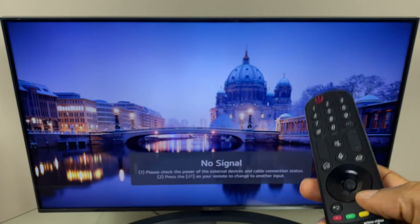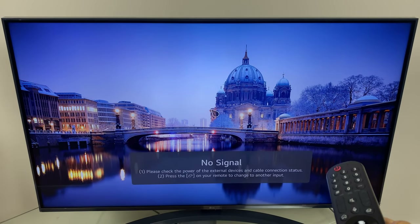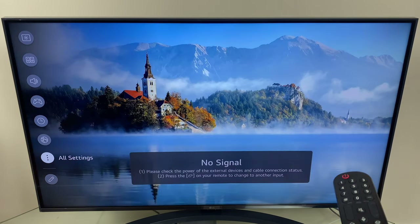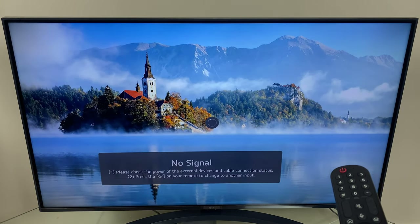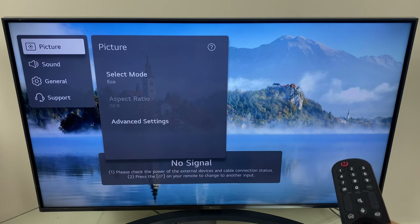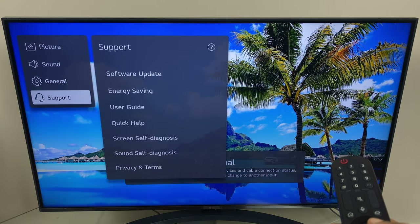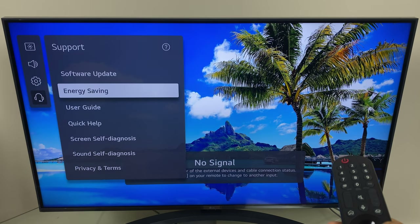To do this we start by pressing the settings button on the remote, then we go down the list until we get to all settings. From here we go down to support, then across and down to energy saving.